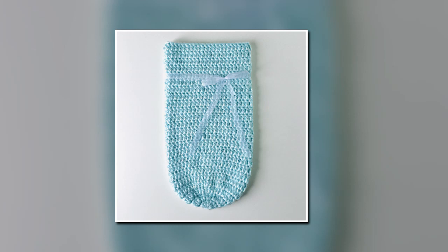Hey guys, in this video we are going to be making a baby cocoon. This baby cocoon is worked with a number six bulky weight yarn and the recommended hook size of nine millimeters. This yarn is the Hometown yarn from Lion Brand and I used three skeins to work this baby cocoon.